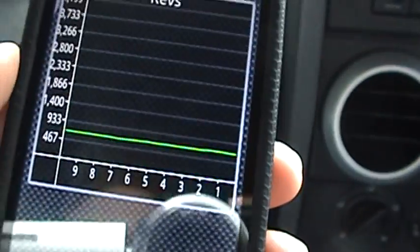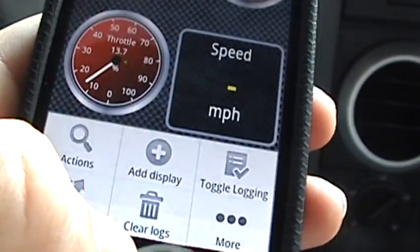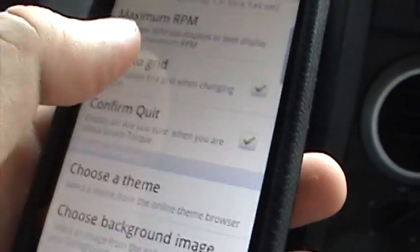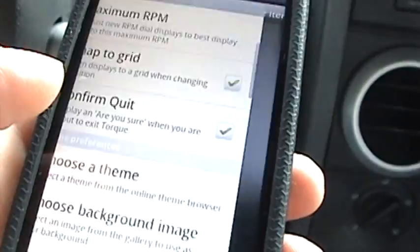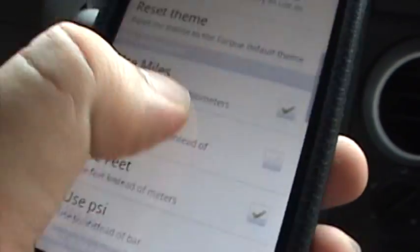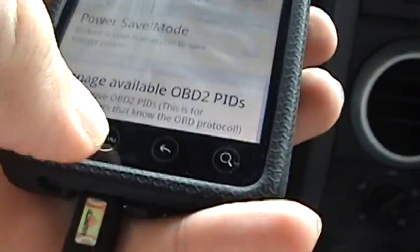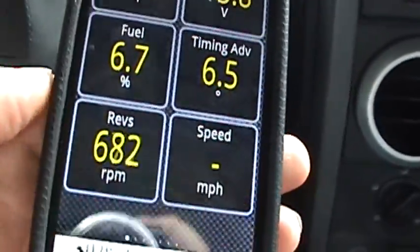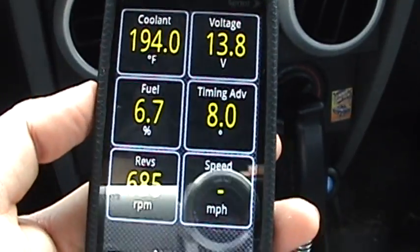So you can choose a background image. I'll load up a picture of my Jeep — go to All Photos, select it, hit Back, and you should see the background change. I'm going through settings again — Background Image — All Photos — selecting one. Hit back. It's not changing right now but it does work. Anyways, that's pretty much the OBD2 sensor and the Torque application summed up.